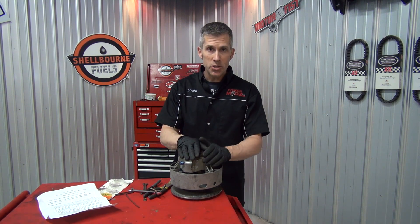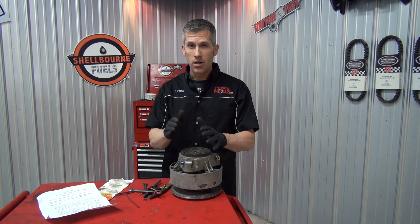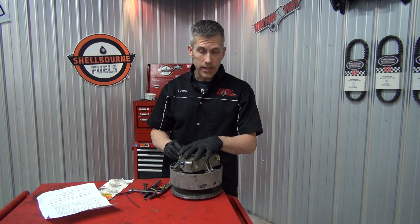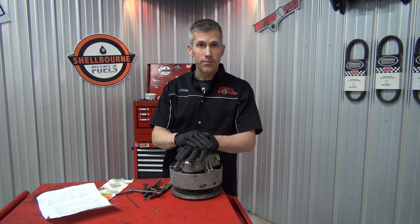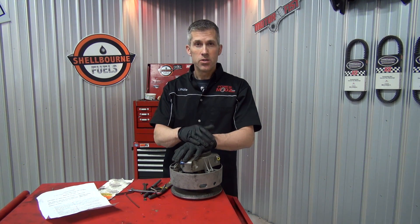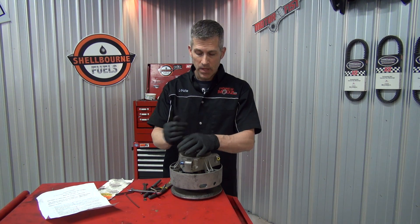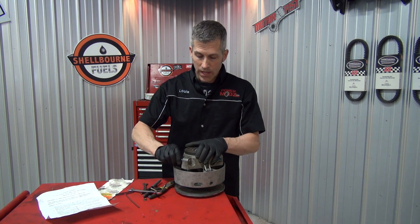When you're using these, you want to make sure they're all on the same setting. If you have them on position one, you always want every one of them on one. You don't want to have them offset because it's going to throw the balance of your clutch off. With these quick clickers, as you increase in numbers — say going from 3 to 4 — you're generally going to get about 200 extra RPM per click. So if you're at 7,800 RPM on clicker three and go to clicker four, you should be around 8,000 RPM. As you go up you increase your RPM, so it's always good to know that.